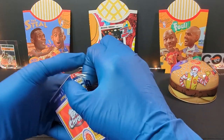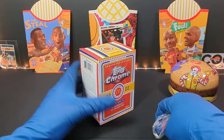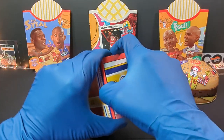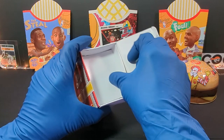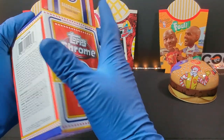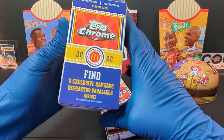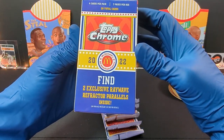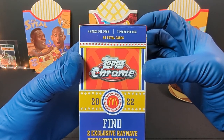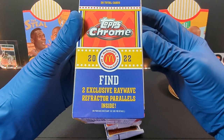I only got one box. I don't know if these are any good. Who are you hoping to be in here? I'm not quite sure who's in this set. Who's the big rookie in the 2022? Not quite sure, I forget — that was a long time ago. There's our packs. We got four cards per pack and seven packs per box — 28 total cards with two exclusive Ray Wave Refractor Parallels inside.